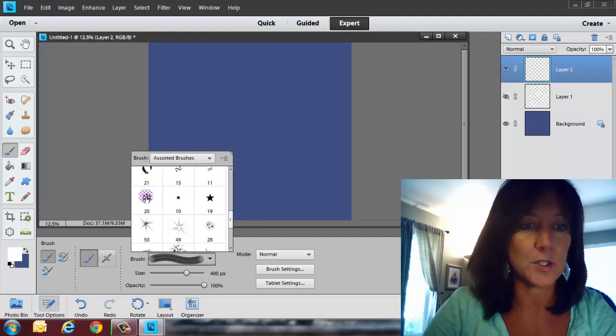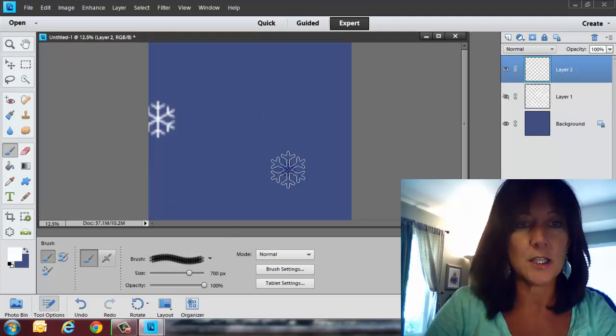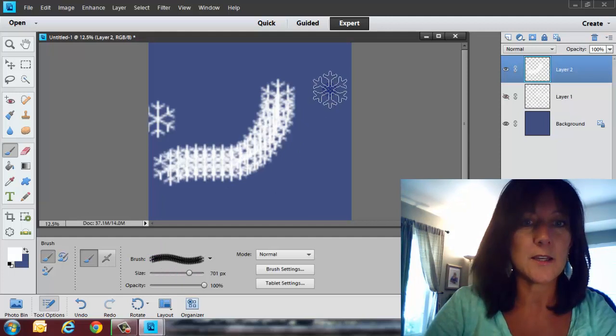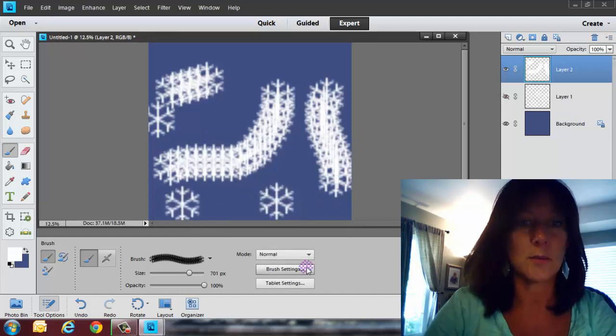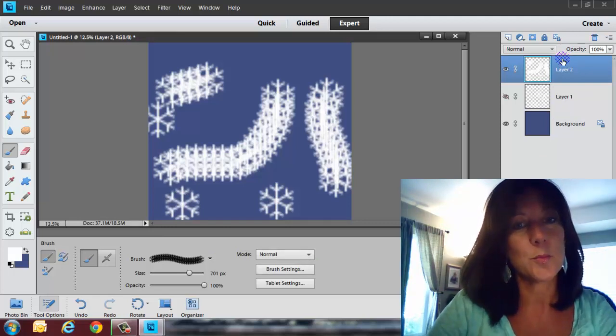Let's go back into our brushes and see what else we have. I think we have a snowflake in here — yes, we do. I'm going to take this snowflake brush. To make your brush size bigger, click the right bracket; to make it smaller, click the left bracket. You can also go like this and create kind of a flowing effect. You can go into Brush Settings for jitter and scatter and all that — that's a whole other topic. Maybe I'll do the next couple of weeks as a series just on brushes. That's how you can make your own background with brushes.